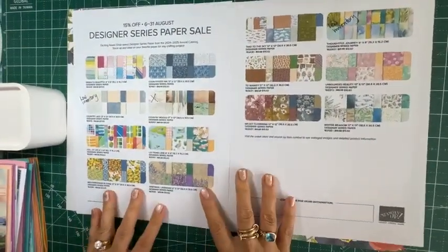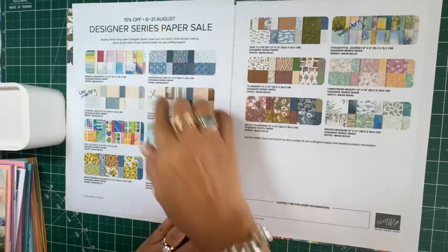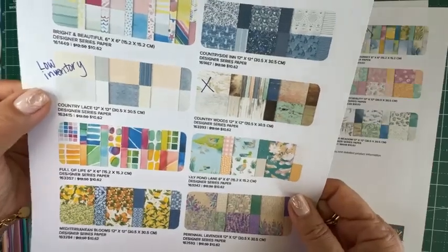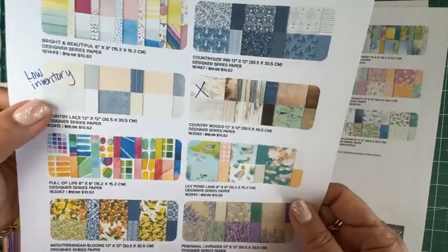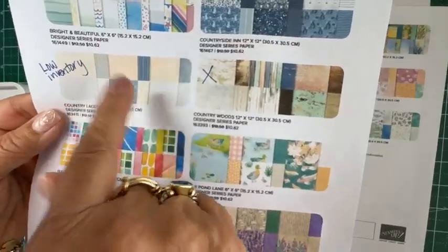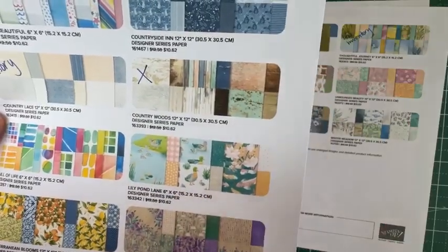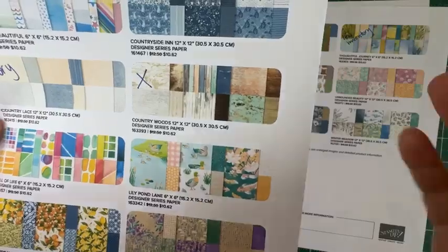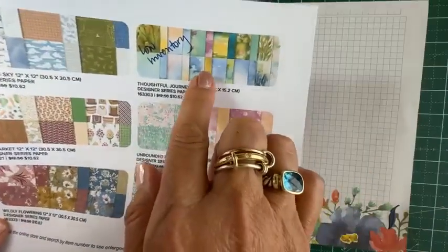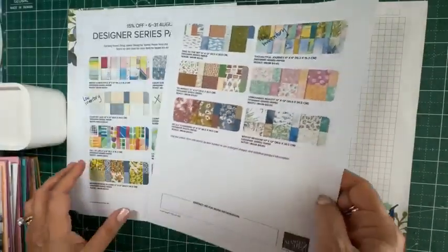Just to remind you, the Designer Series Paper sale is ongoing until the 31st of August. Right now this Country Lace is low inventory, so if this is something you'd like — and I highly recommend it because it's such a good neutral background paper — send in your order ASAP. The Country Woods is already unavailable right now; I'm sure it'll come up later, but to avail of the sale it's no longer available. Another one that's low inventory is the Thoughtful Journey — a beautiful paper as well, so don't miss out.